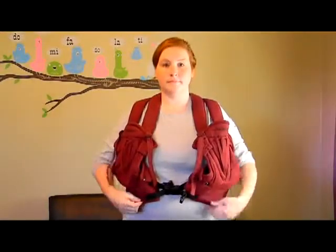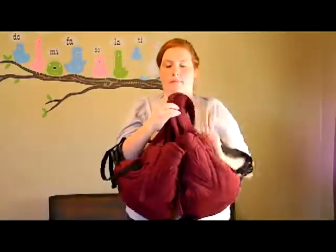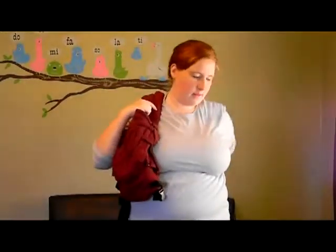After your carrier has been adjusted for the first time, to remove it you may simply unbuckle the front buckle as you would a jacket or a vest. You can then take off the carrier, hang it on a hanger, or fold it neatly so that the straps do not tangle. When you're ready to wear it again, put the carrier on like a vest.